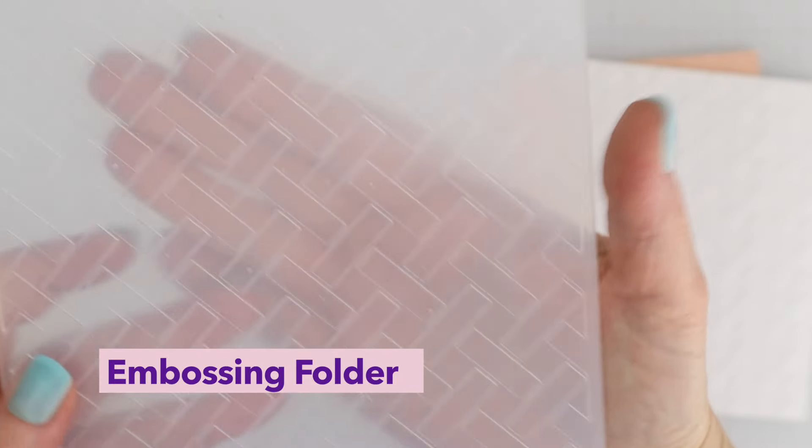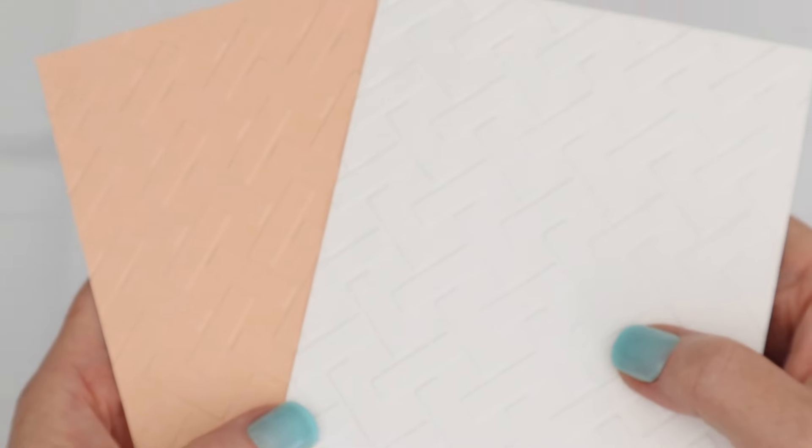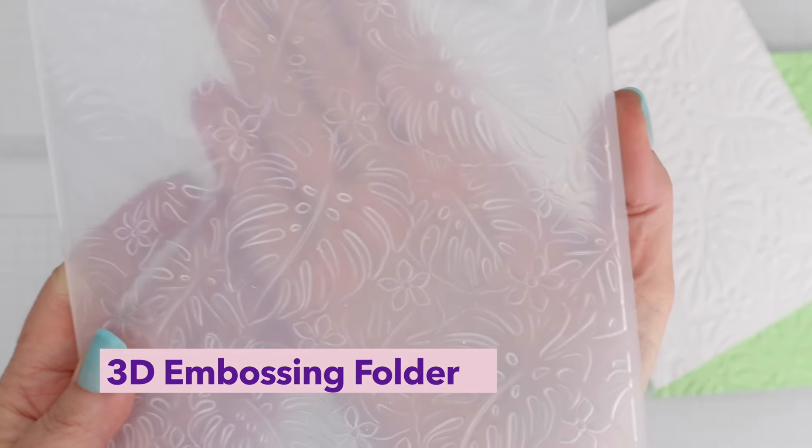First up we have the embossing folder of the month. It's kind of a crosshatch or woven look. Now all the embossing folders of the month and 3D embossing folders of the month are that extra large size, meaning you have a lot of options. I did one in white and then one in kind of a peach color.